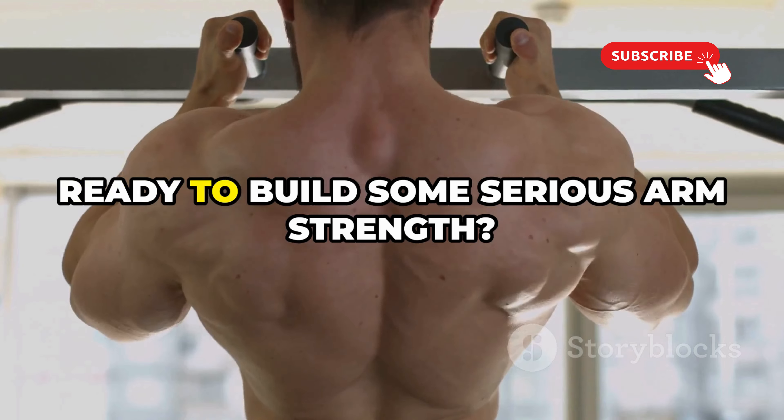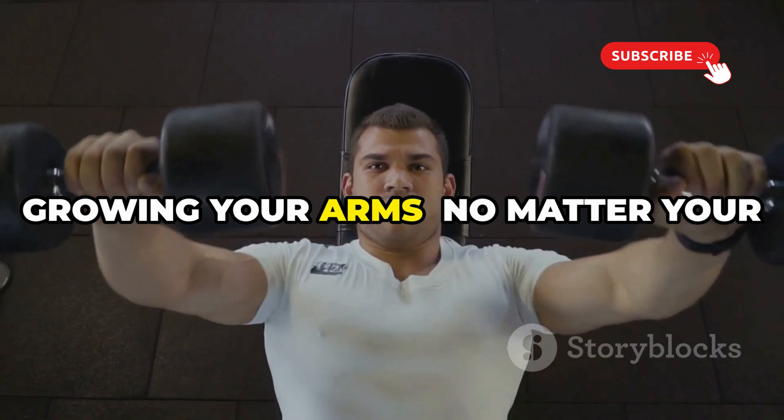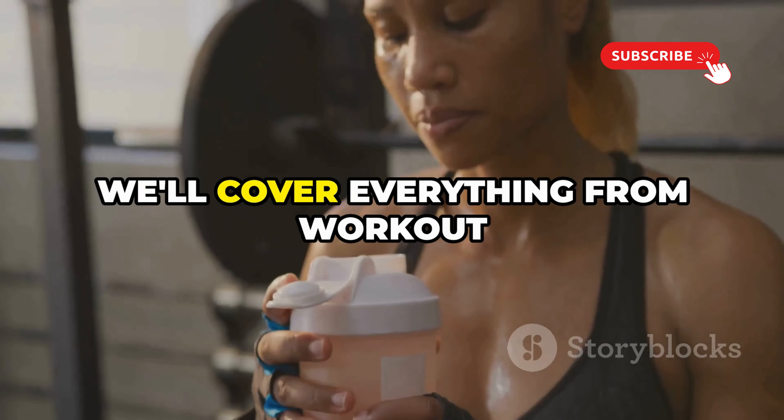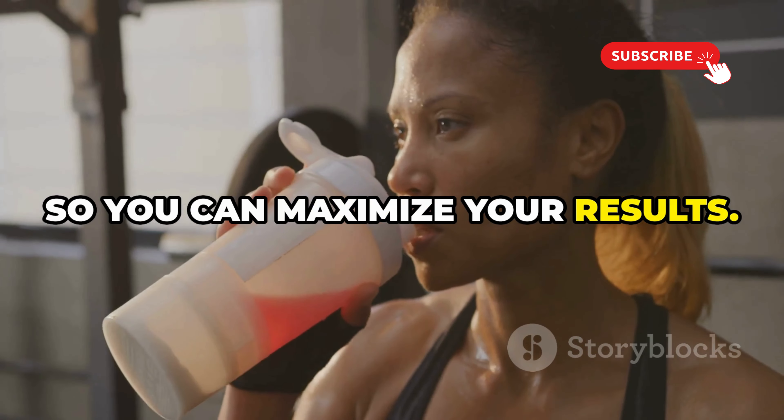Hey everyone, it's Alfredo. Ready to build some serious arm strength? We're diving into my top five tips for growing your arms. No matter your starting point, we'll cover everything from workout techniques to nutrition so you can maximize your results. Let's get started.